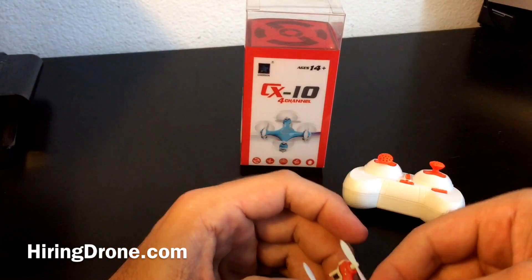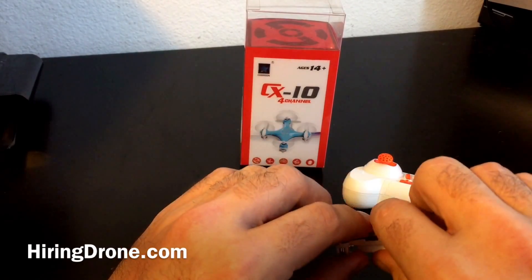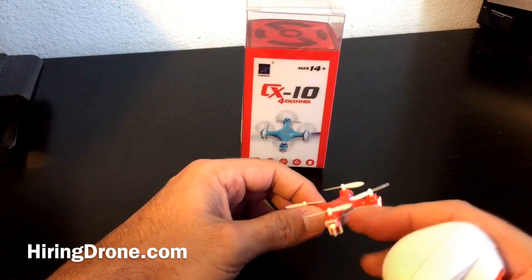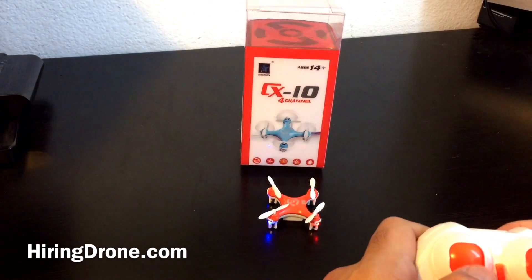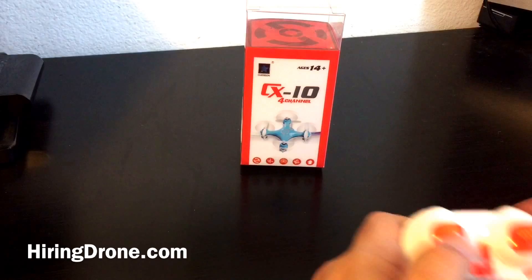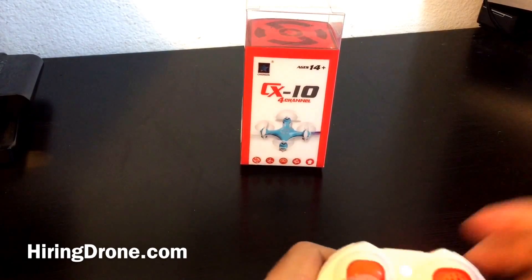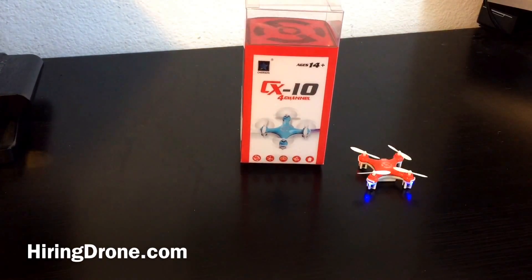Trying to get an idea if these match up and make sure I get some lift. Let's see if it's fixed — power on, find the quadcopter. Looks like we're good — looks like it's fixed for the most part. Excellent.